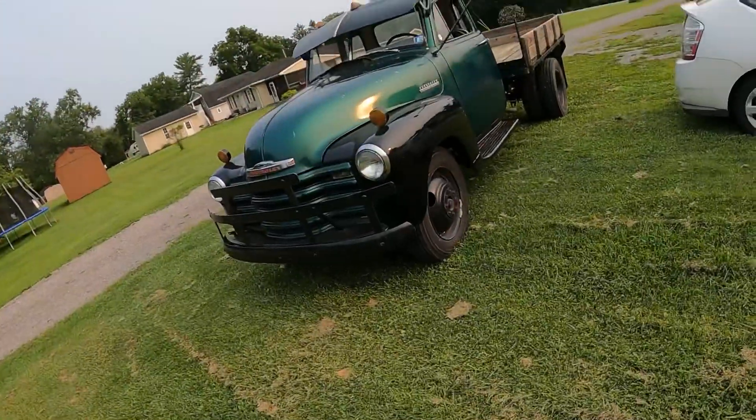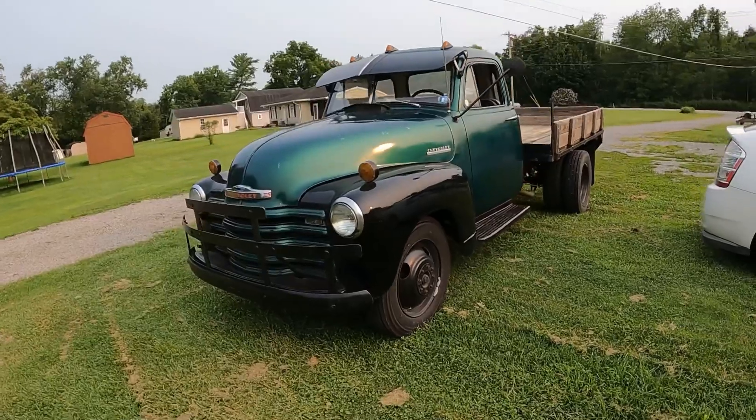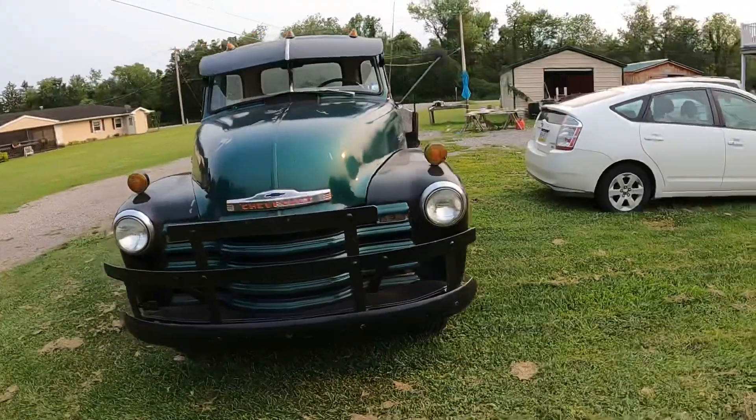Hey everybody, I'm Jay. Welcome to 'What It's Like' — a little bit different today. I've been getting a lot of questions in the comment section asking if I own any classic vehicles, so I'm going to show you what I have. This is mine right here — I have this 1952 Chevy one-ton truck that I drive on the regular.